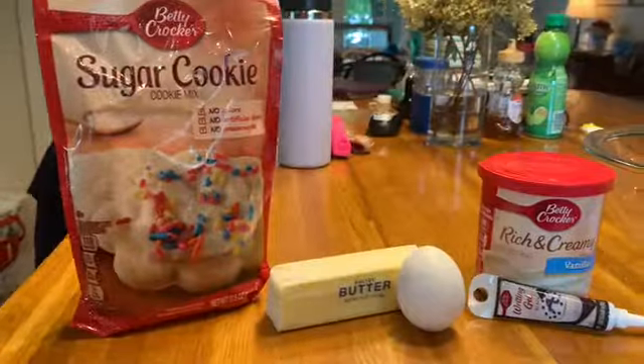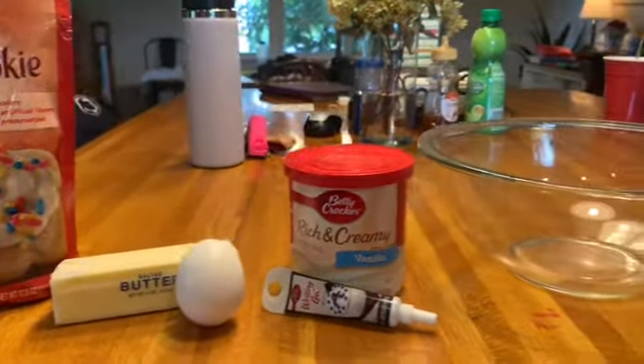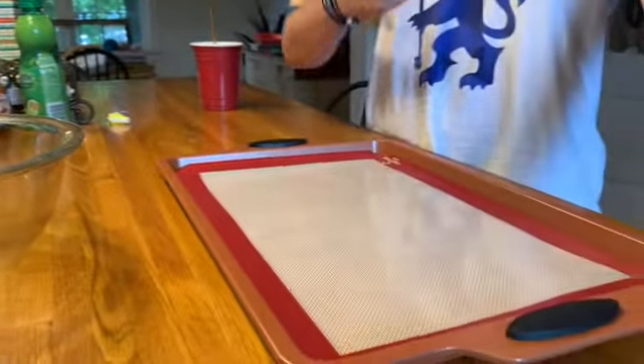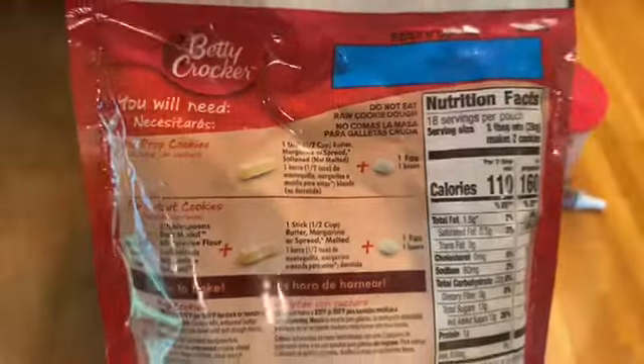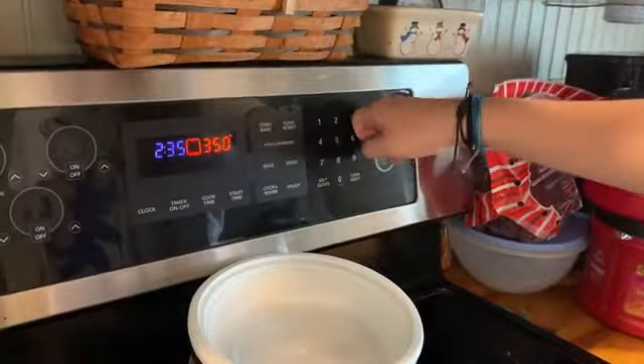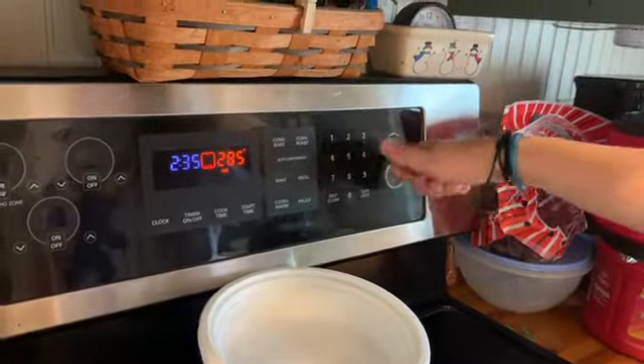The first step to making these cookies is you want to get all your ingredients out. So here we have all of ours. You can see the ingredients on the back of any cookie bag that you get right here. We're using a cookie packet today, but you can pick any kind you want. First, you want to preheat your oven. Our package says 375, so that's what we're going to do.